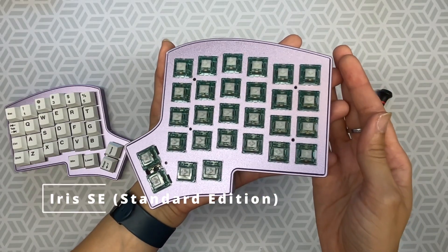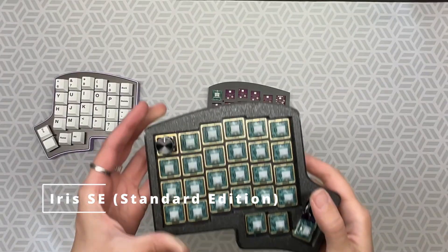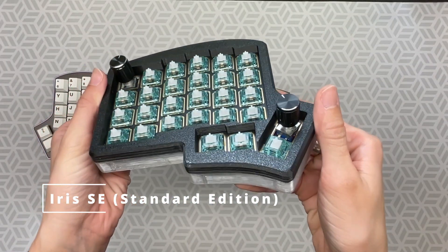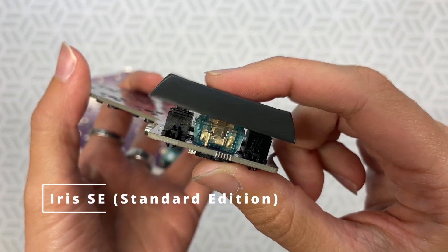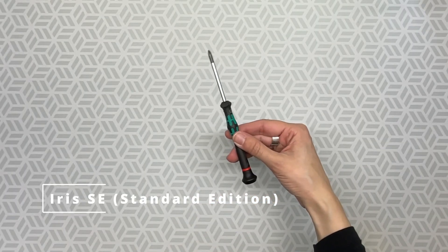See our current colors and materials for the SE on our website. You can choose an MX style switch of your liking. This one is a Direct Shrimp switch. The SE can have a rotary encoder in the top corner or thumb cluster, and it has a 2U option too. The only tool you need to assemble this is a Phillips head screwdriver.